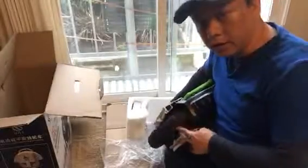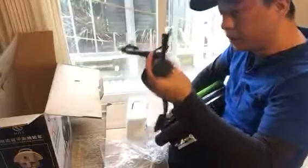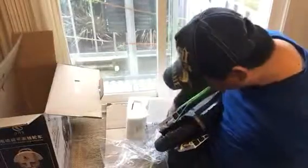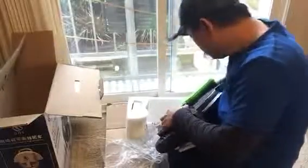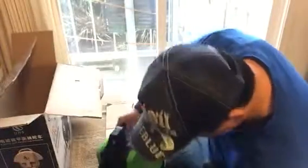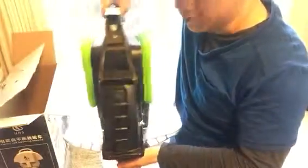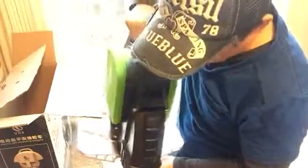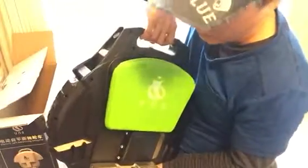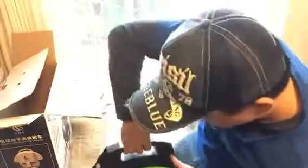It looks like the tire is already installed, so this must be a spare inner tube in case you have a flat or something. Here's the pedal. The pedals allow you to stand and balance, and basically from what I understand you just balance yourself and you'll just move, so we'll play with that.